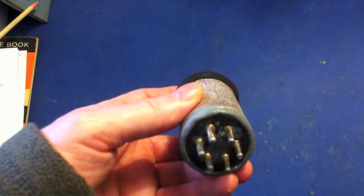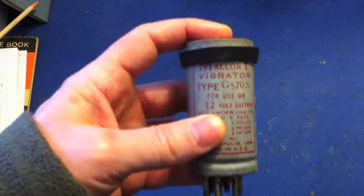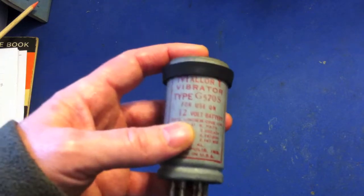So this was not only able to convert DC to AC but also back to DC. You've got 12 volts coming in through a 12 volt battery, and on the output you get 230 volts DC. I'll show you now how the circuit works.